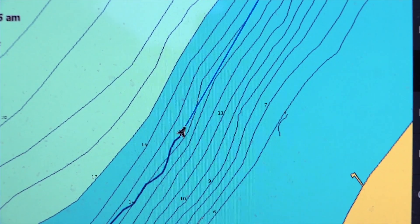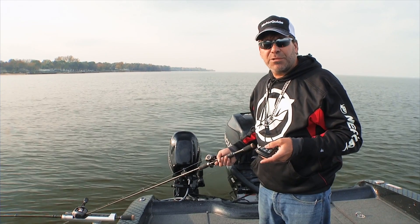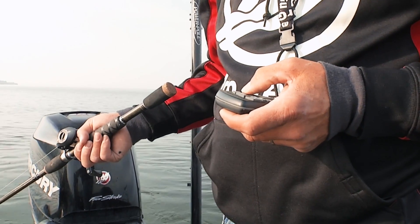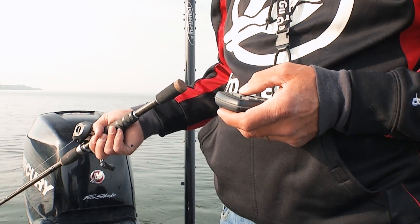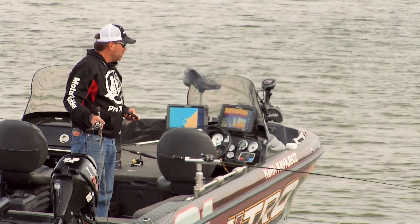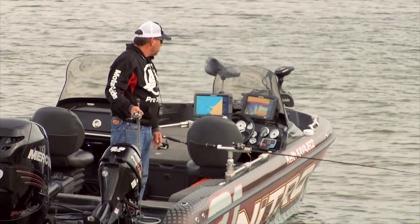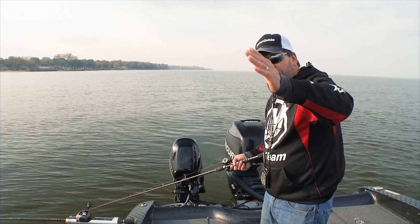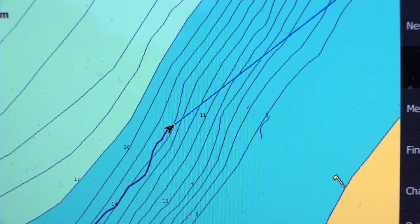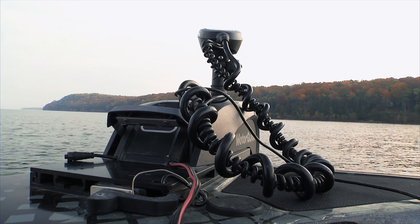I'm going to watch my depth finder or watch the contour lines on my GPS, and as I need to make a little adjustment to keep them at a certain depth, I'll just use the right and left buttons. Here's the really cool thing: when I make an adjustment with the motor in heading lock — say I go to the right — the motor will turn to the right, and then as it starts going the direction I want, it will actually straighten itself out, cutting your bow control work right in half.